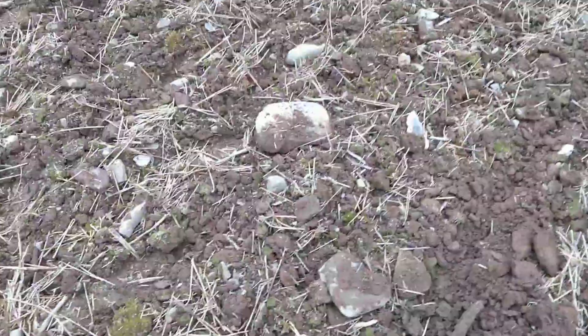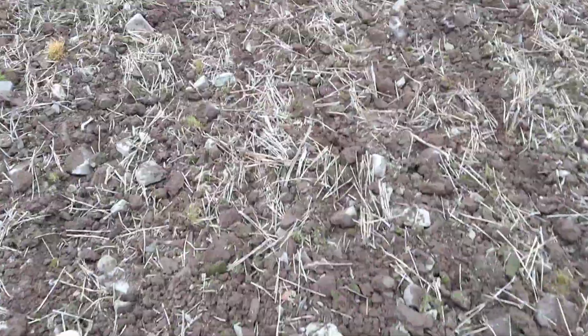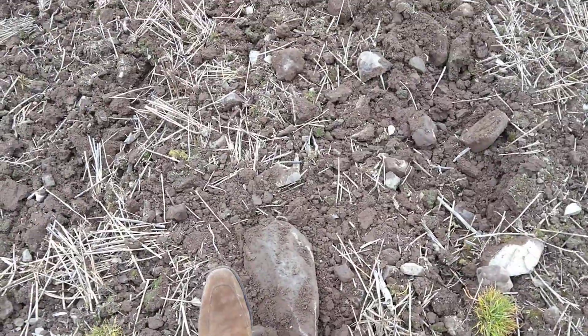This is one of our fields in Kelso. It's fairly typical of the ground that we have here, and it's pretty much half stone, half soil. As you can see, there's my foot next to that stone.